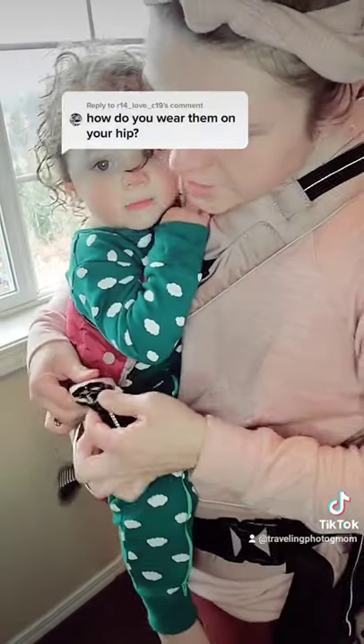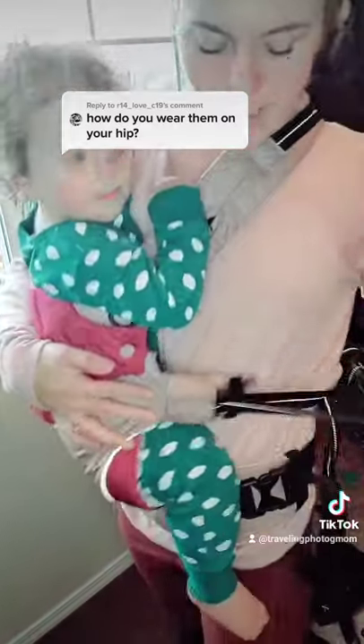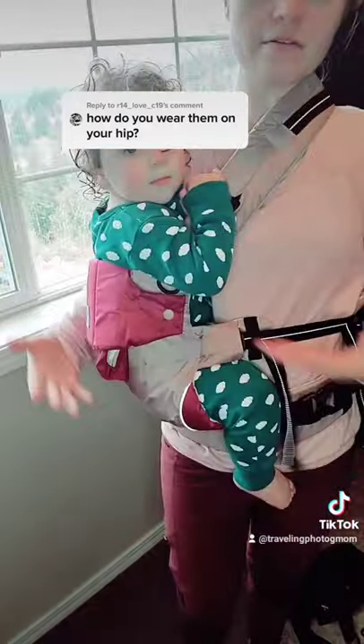And then you just clip it in and tighten everything up. And you have your little one on your hip.